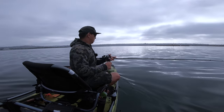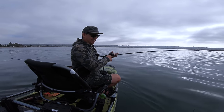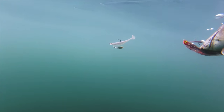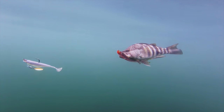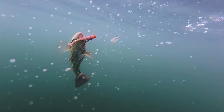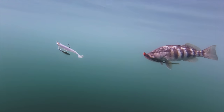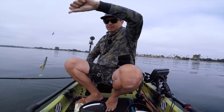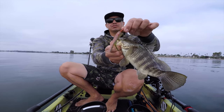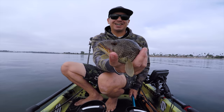Here we go, going on the double rig. Cast out, let it sink for a bit - and it got bit! You can see how the second bait hangs down and potentially gets another fish. The goal is to get two fish on one cast. We got one this time. First double rig spotty - he hit the three quarter ounce with a 3.25 mono swim bait. Very cool to start it off like that.